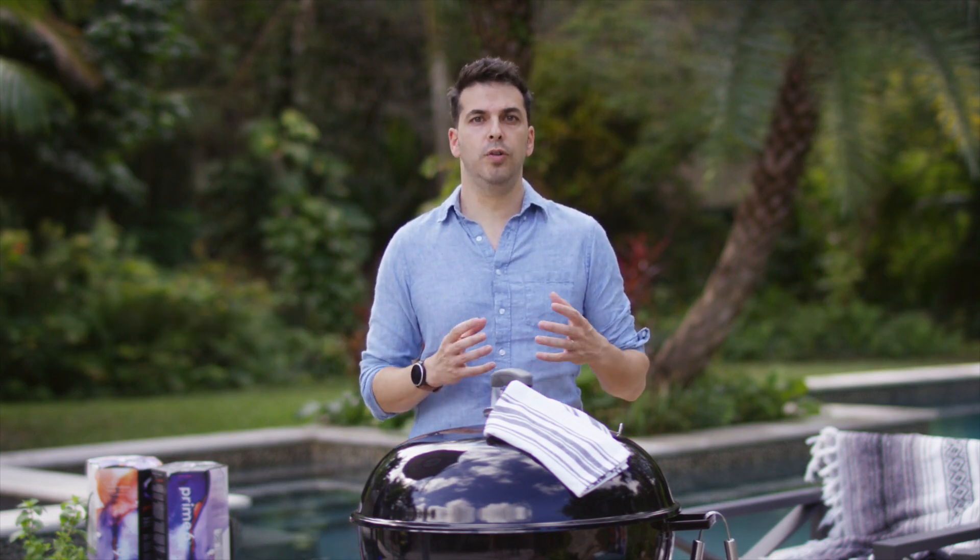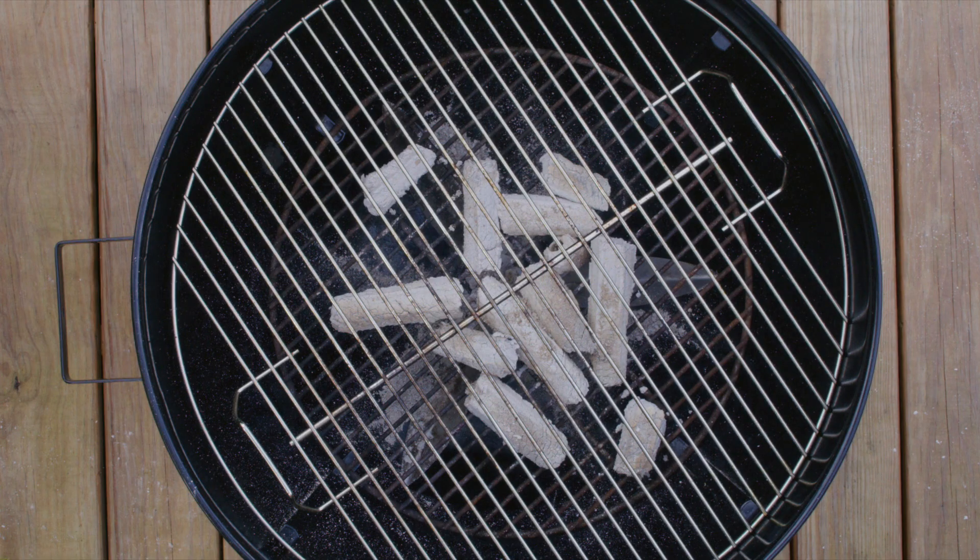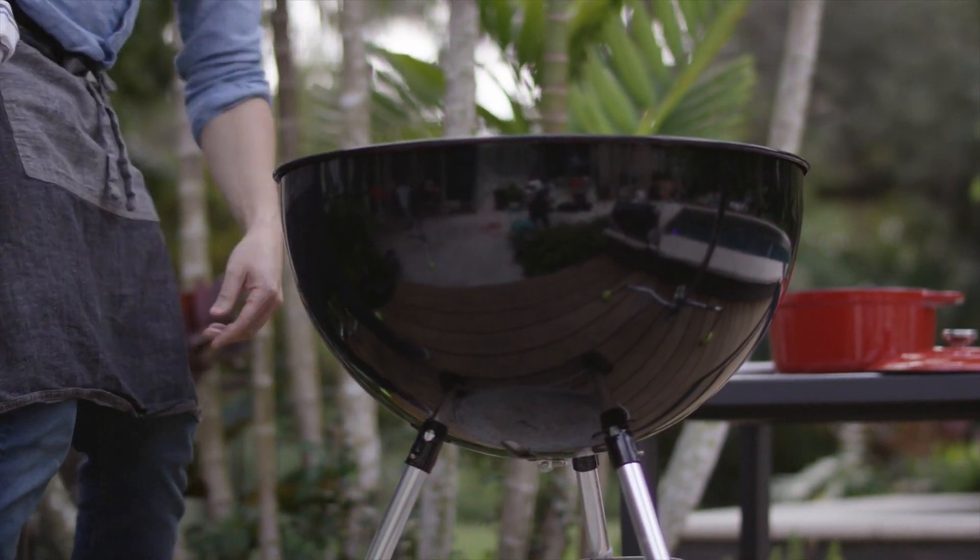Hi, I'm Franco from Prime 6 and in this tutorial we're going to show you how to turn off your Prime 6 charcoal when you're done grilling. An important point to remember is that charcoal runs on oxygen. You'll need to deprive the charcoal of oxygen in order to put it out.